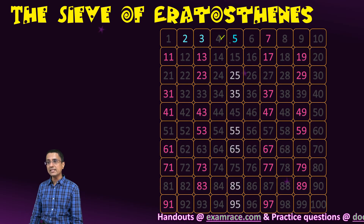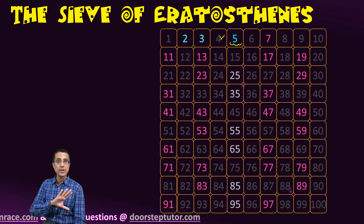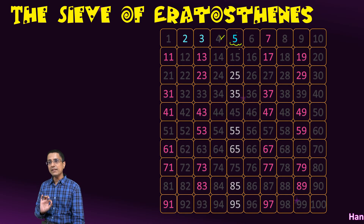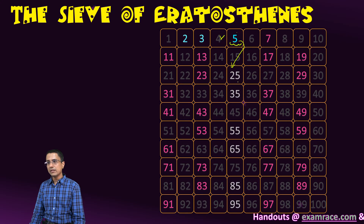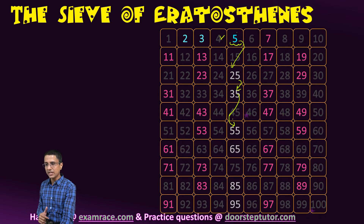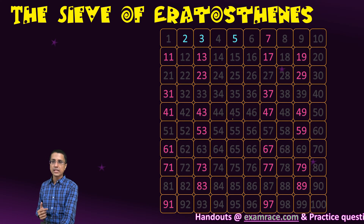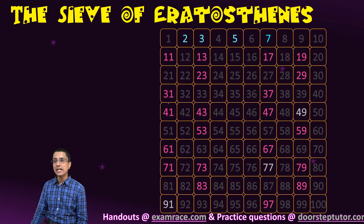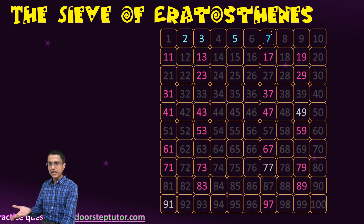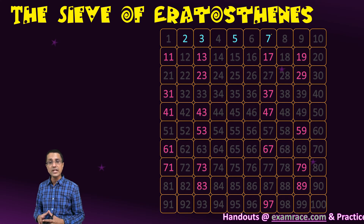Number 5 has not been cancelled so far, so we mark it as prime. The only possible factors of 5 are 1 and 5 itself — we are not able to find any factor below 5. We then mark all the multiples of 5 as composite numbers and remove them from consideration. Next we move on to number 7, which has also not been cancelled, so we mark it as a prime number, and then grey out all the remaining multiples of 7.